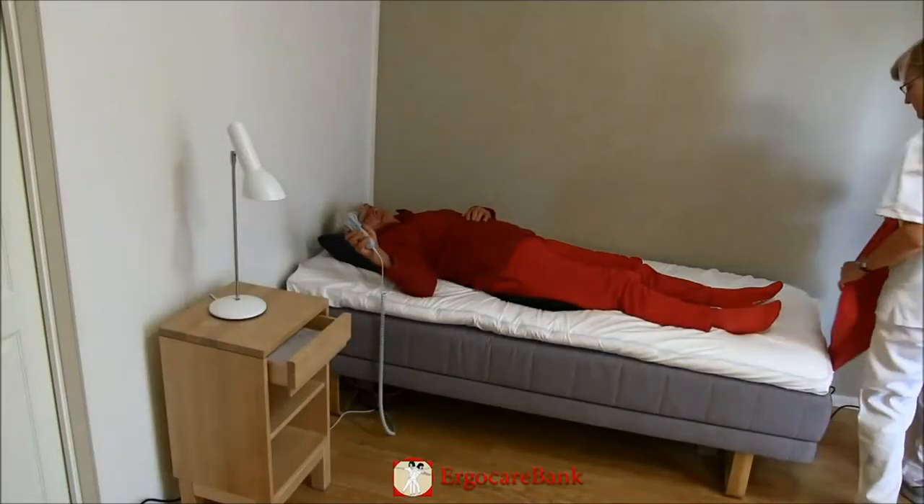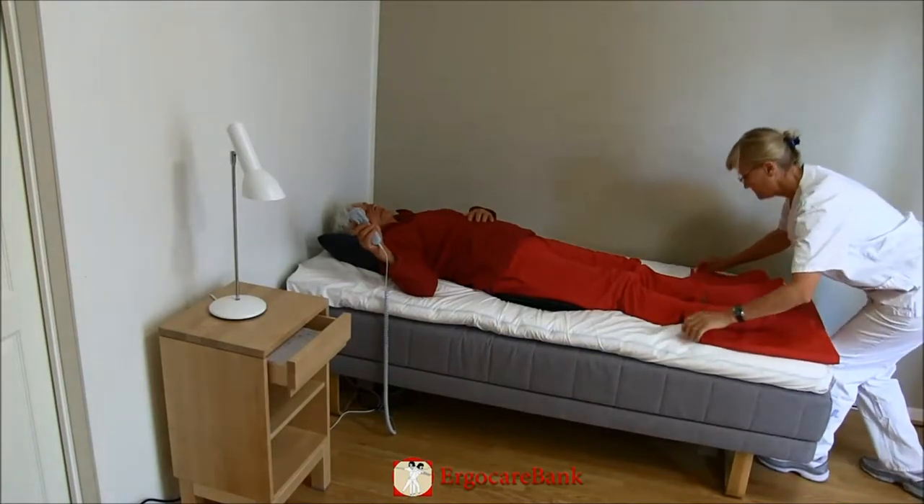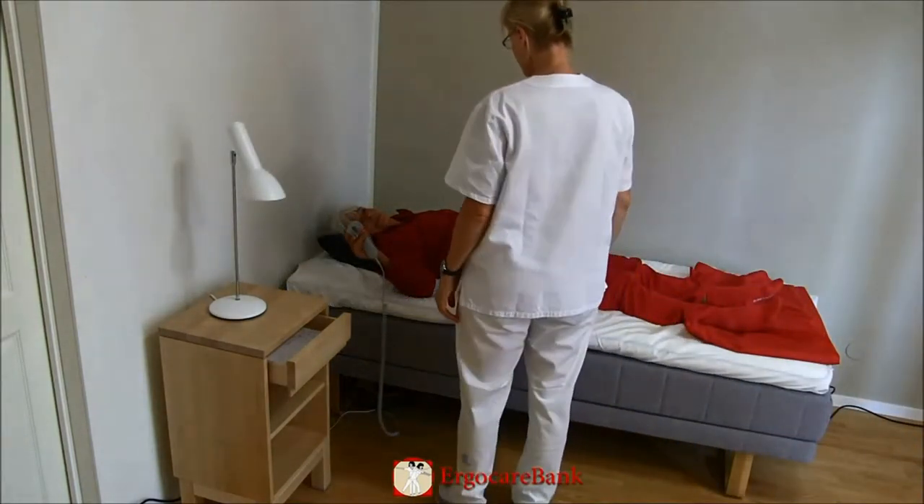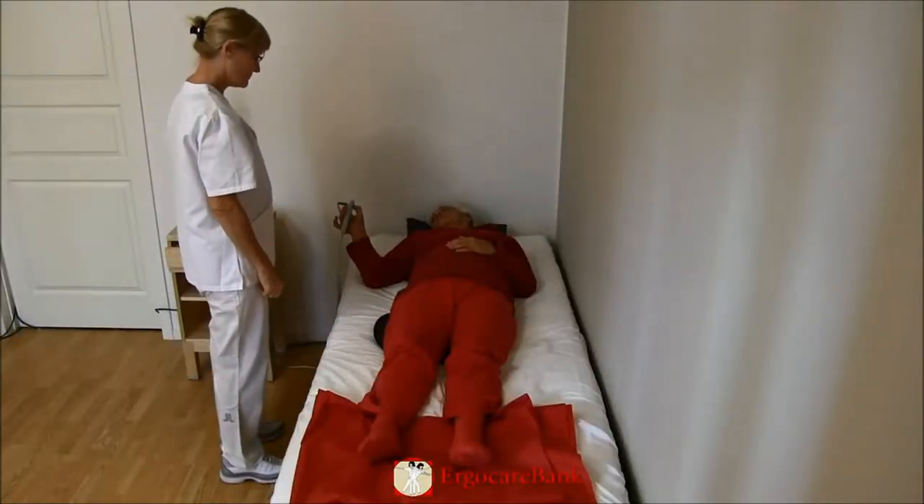Celia can use the control for raising the head of the bed herself. The staff member puts a folded sliding sheet under Celia's feet to make it easier for her to slide her feet off.